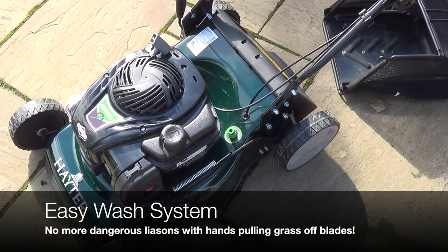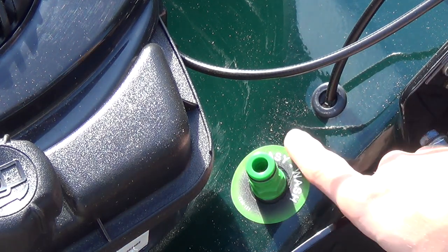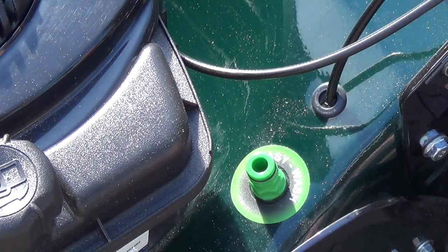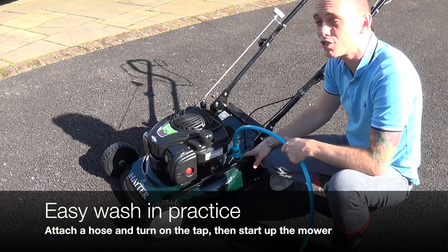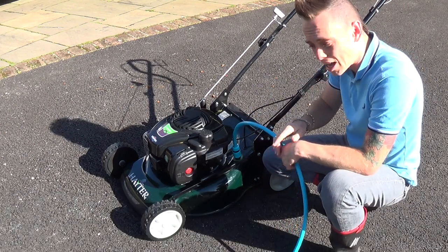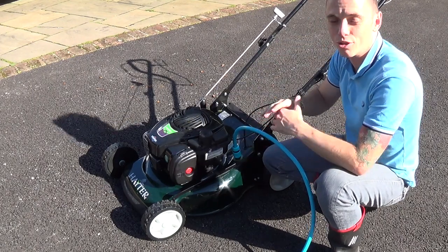Check out this really handy feature — the mower has an easy wash system. If you look at this green hose connector it says 'easy wash.' All you do when you need to clean it is attach a hose and lightly flush through with water; it cleans the cylinder inside. I've never seen that before and I think it's fantastic. To use it, make sure the engine is disconnected, attach a common garden hose, turn the tap, and water swirls around the inside compartment cleaning all the grass clippings off.